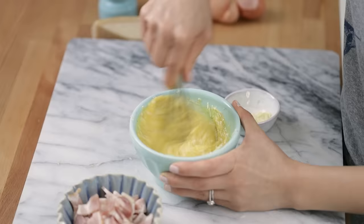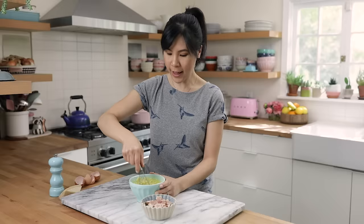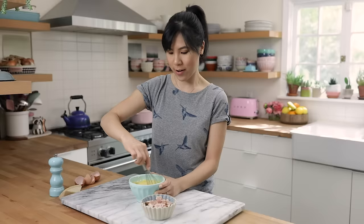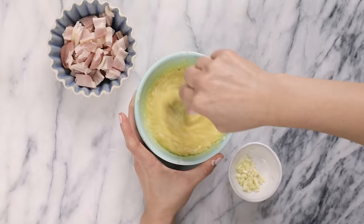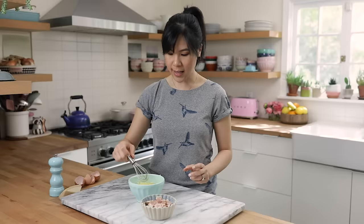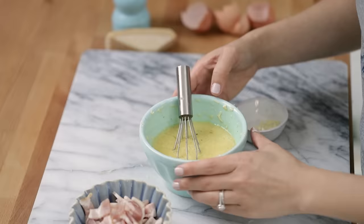Mix it all together. It might look a little bit lumpy, but later on you'll see the magic come together and it's gonna make this silky creamy cheesy eggy sauce. That's it for our cheesy egg sauce — I'm just gonna set this aside while I cook up the rest of the ingredients.